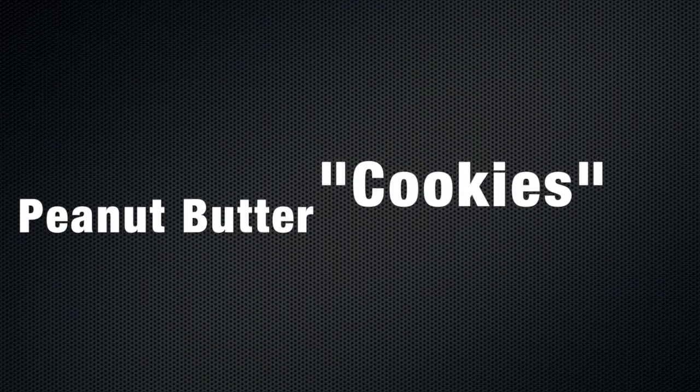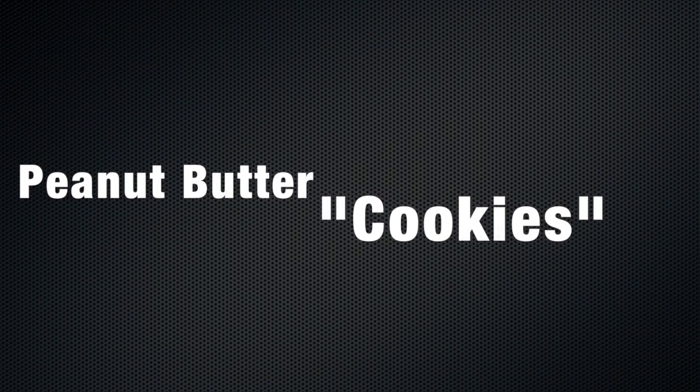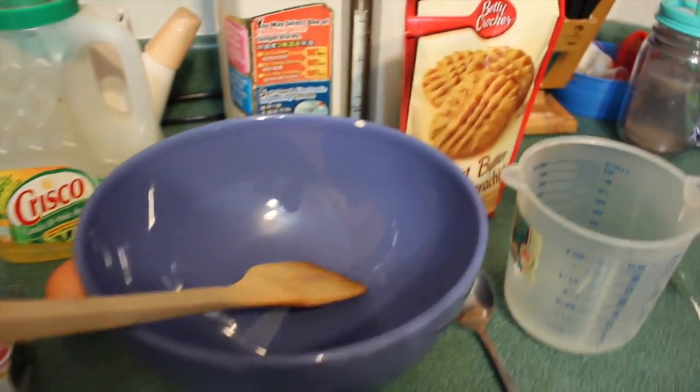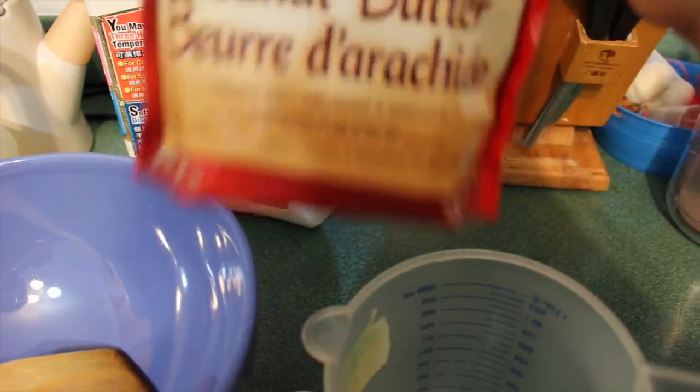Hey guys, it's fun fun fan here and today we're gonna be making peanut butter cookies, so let's get started! Some ingredients that we need: I have the Betty Crocker peanut butter cookie mix.